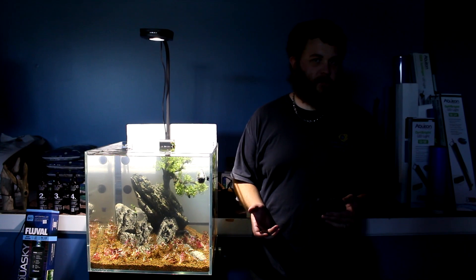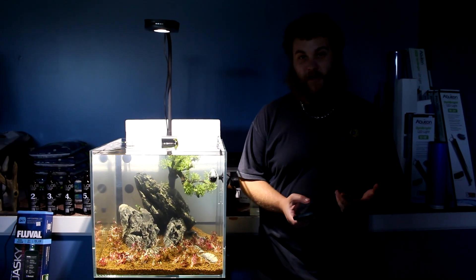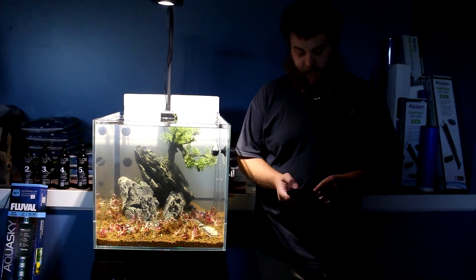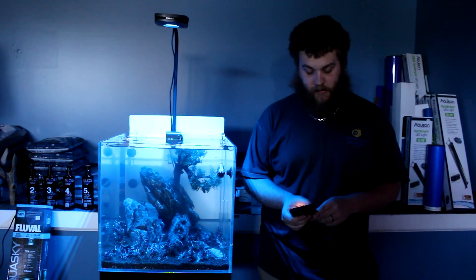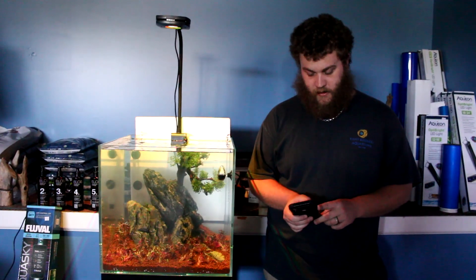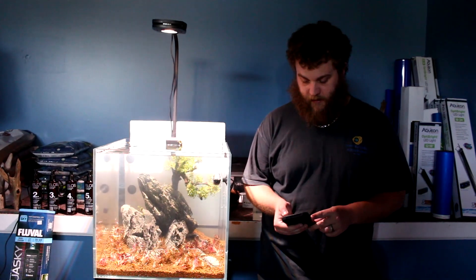Every light has its purpose — it's like a tool; screwdrivers work better for certain things compared to a hammer. Being that we're trying to grow this out real quick, we're trying to give it as much light, nutrients, and CO2 as we can. These lights are fully controlled — if you have friends come over and just want to have fun, you can do blues, greens, reds. We're just running a basic setup with a little bit of color and then cranking everything else up.